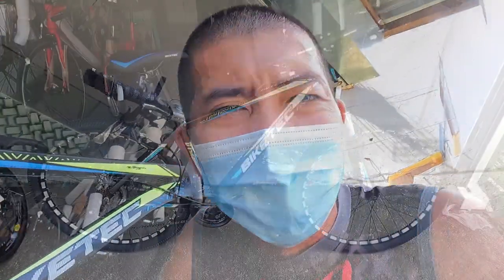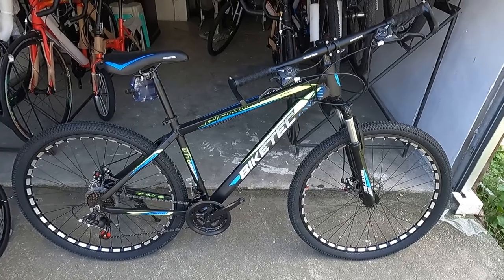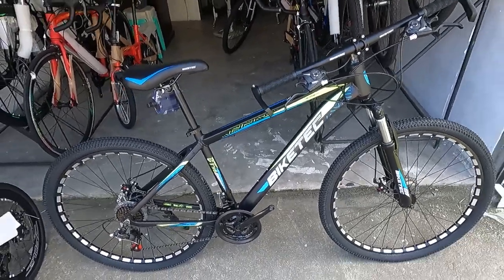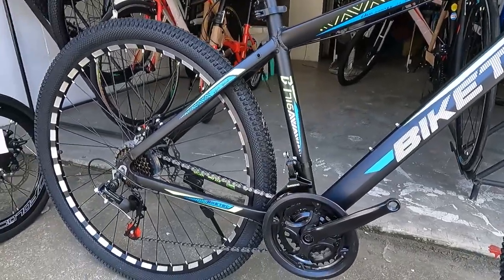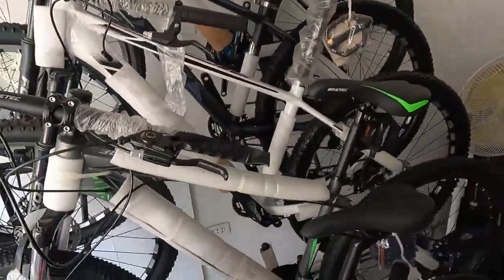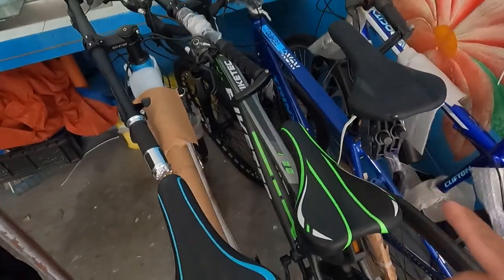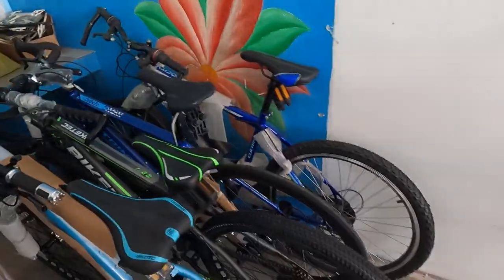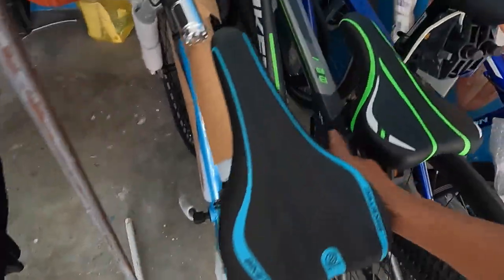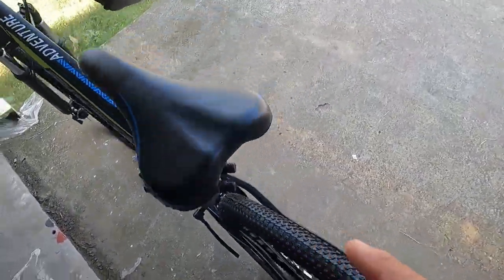Simulan natin ang bike check neto. Ang ating bike check ngayon ay ang napakagaang sa bulsa na budget mountain bike — ang Bike Tech 716 Adventure. Sisimulan natin sa kanyang frame. Matte black ang frame natin. Pero may mga available na ibang kulay dito — gray, light blue, at red. Ipapabike check natin itong matte black na ito.